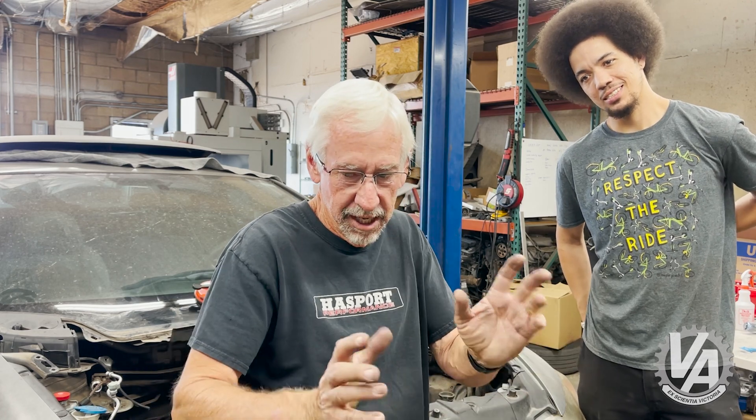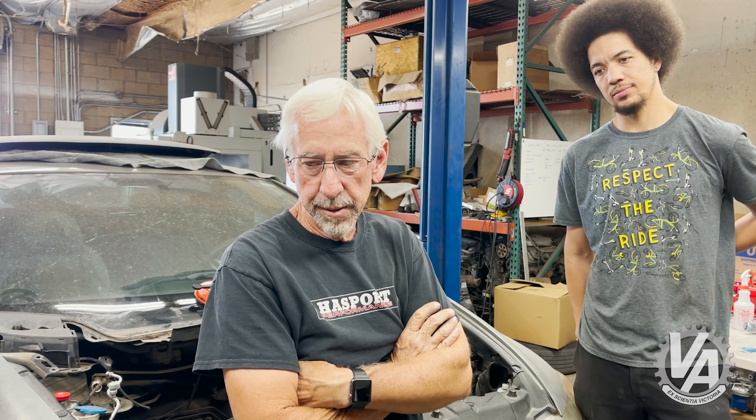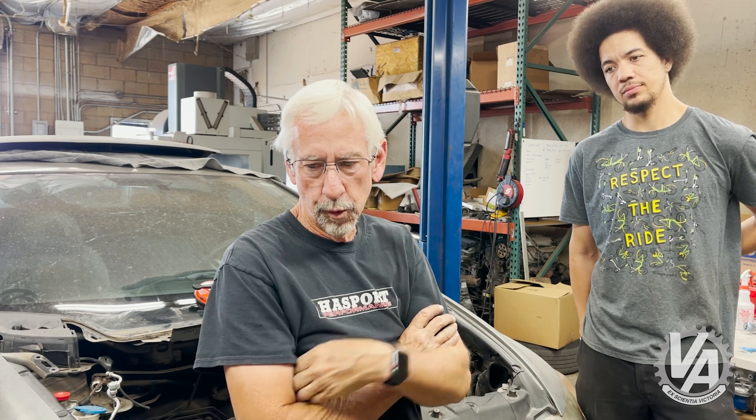It's basically architecturally the same as the 06 Civic motor that comes out of this. In fact, it can be run by the 06 Civic ECU. We didn't have to — we made a few changes to it to make it compatible with our car.